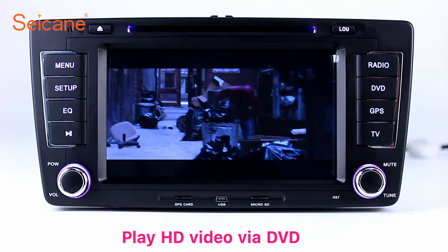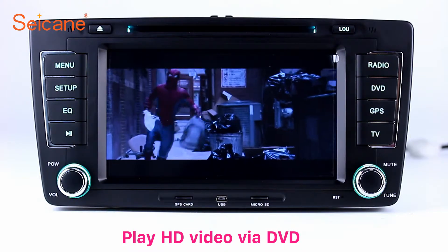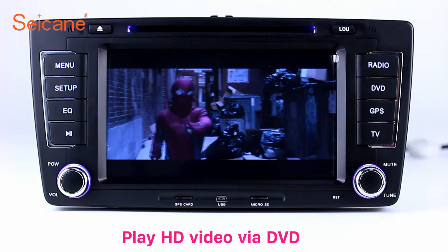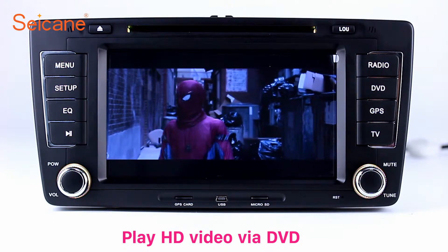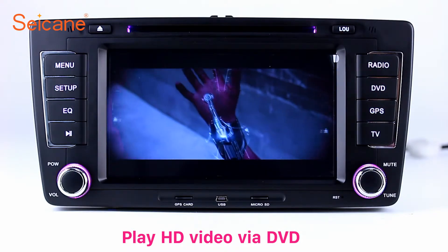DVD. Insert a DVD in the unit and select the episodes you like. The DVD player supports DVD, VCD, CD, MP3 and other formats. You can enjoy 1080p HD videos.